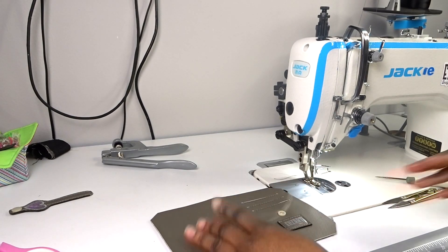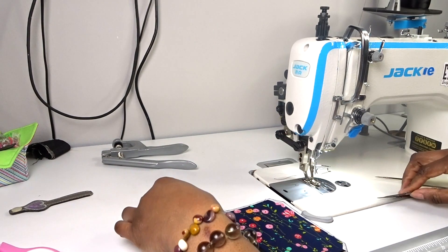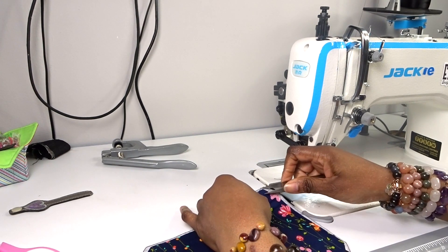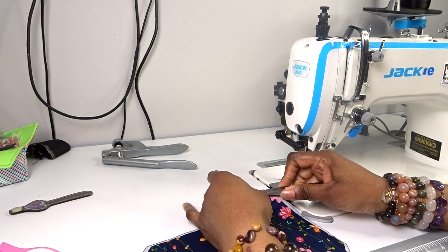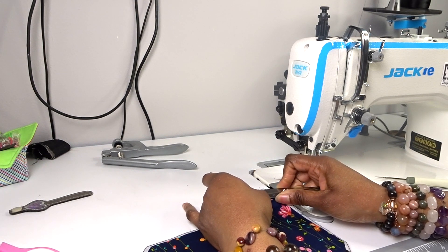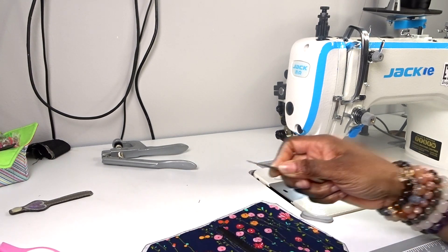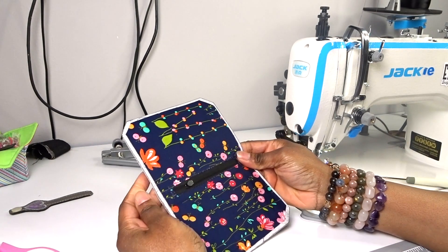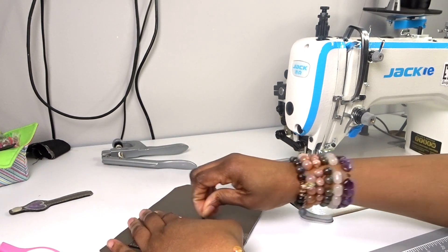So that is the lining in, and the zipper also in. I didn't interface this lining - you don't need to. The downside is I've got all these dangly bits of thread that I have to trim off, but it's fine. We have this, and that zip works.